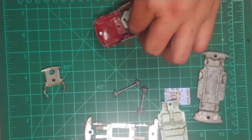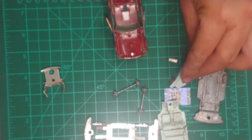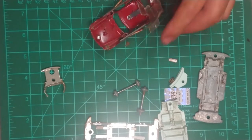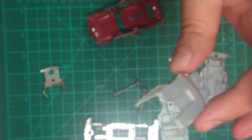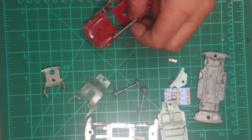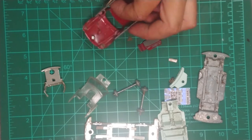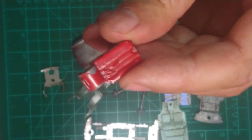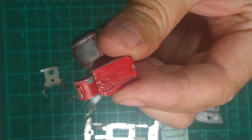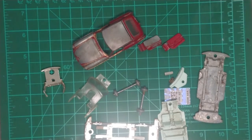We have the steering column - a very nice addition to this model - kept in place with a little pin. Then we have the windscreen which is in near mint condition, which I'm very glad about. I can just polish this up a bit with rubbing compound and then put it back. The doors have a hinge and can actually slide in and unhinge as well. There are some really nice details on the inside of the door too.